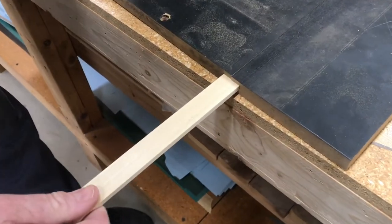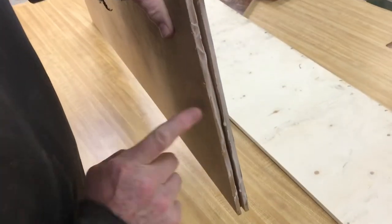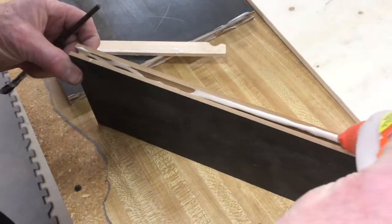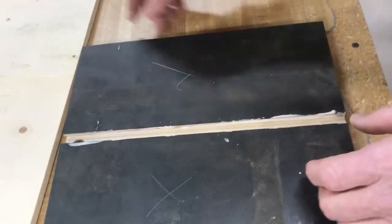We've got a splined joint here and once we get all the glue on there we're going to have to clamp it up for the night. You always want to make sure that you have plenty of glue — if some squeezes out, even better.